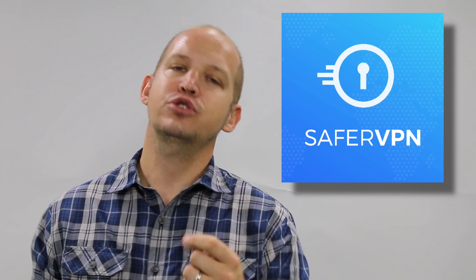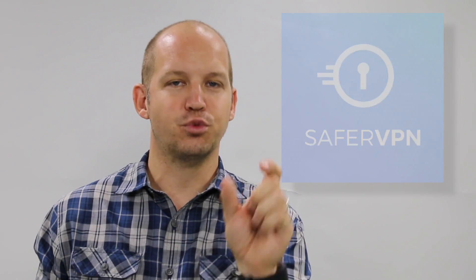Thanks for joining me. Today we're running a setup tutorial for SaferVPN. I will be purchasing, installing, and using SaferVPN both on my computer and my mobile device to give you a better idea if this is the right fit for you.